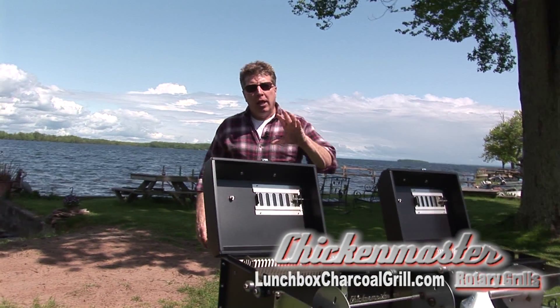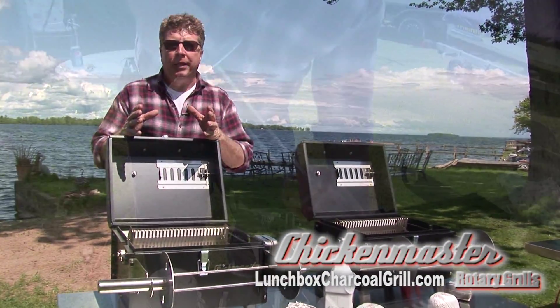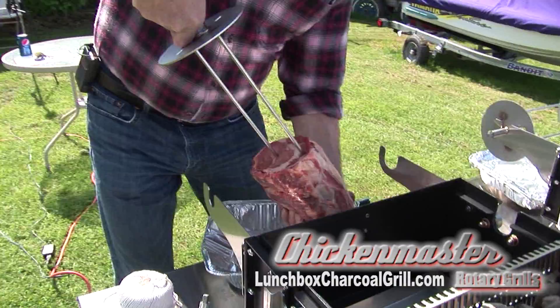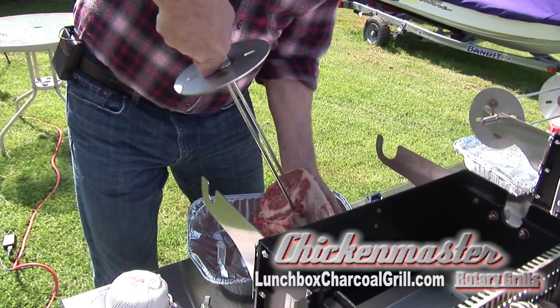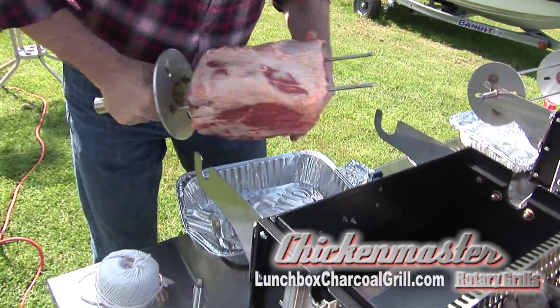Hey, it's Mike Otis with the Chicken Master Lunchbox Rotisserie Charcoal Grill. Today we're going to show you how easy it is to prepare the meat and turn out some great food for your friends, whether it be in the backyard, at barbecues, or even at a tailgate party. Let's get started.